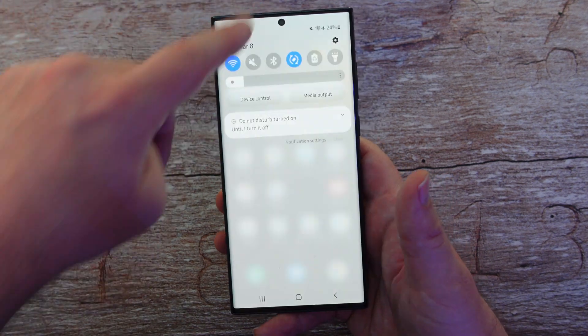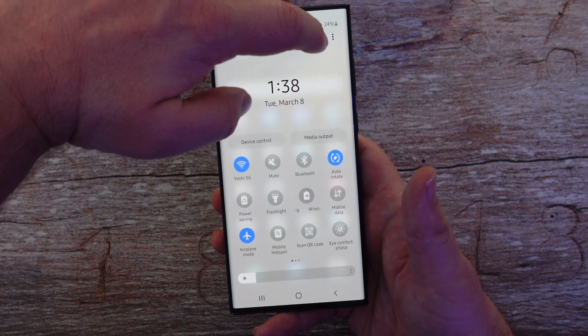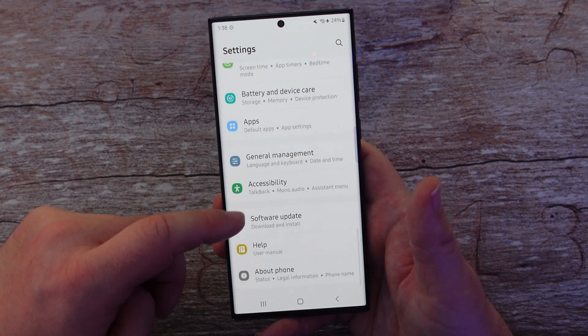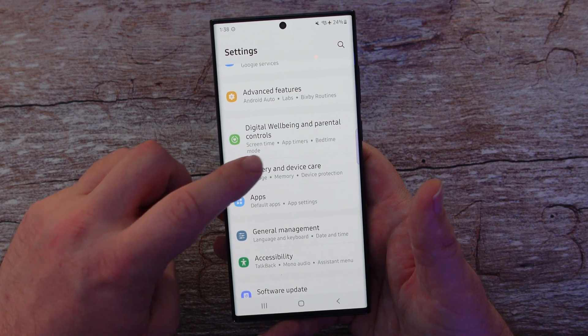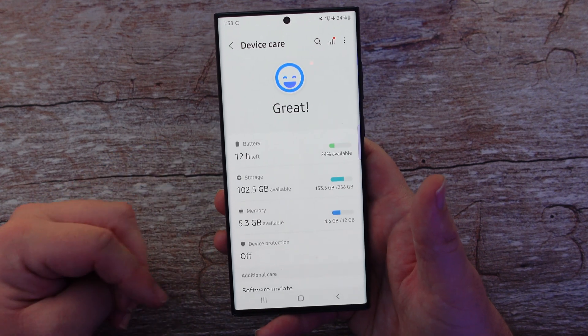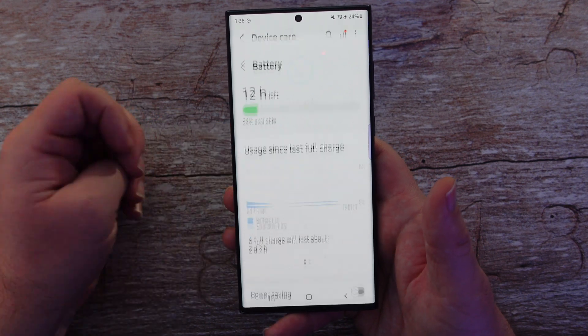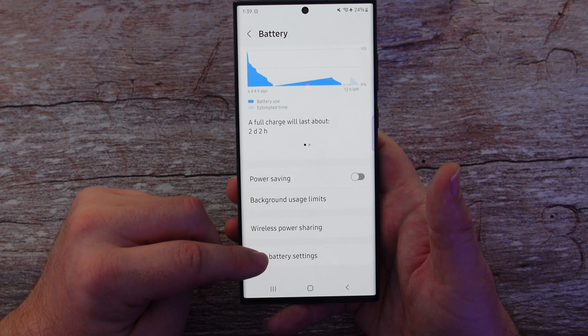First thing you want to do is swipe down from the top and click the gear on the top right to go to settings. Once you're in settings, go towards the bottom and look for Battery and Device Care. Tap on that, wait just a moment, go into Battery, and then go into More Battery Settings.